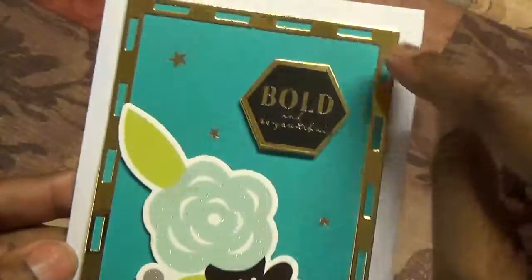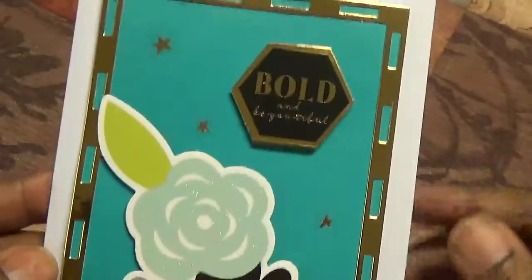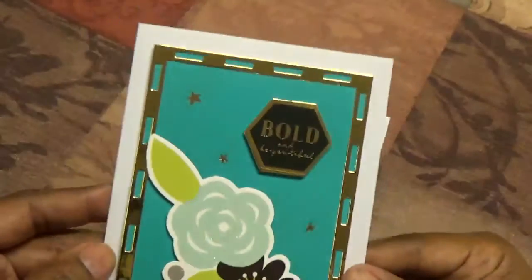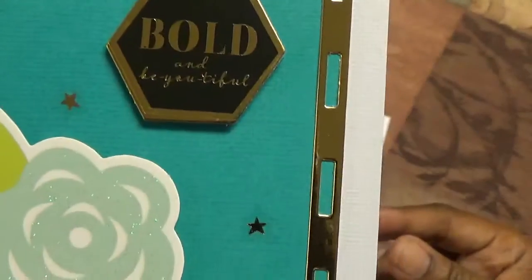This was cut out of the gold sheet that came in the kit, and it was one of the dies that were actually in the kit. So it says 'bold and beautiful.'